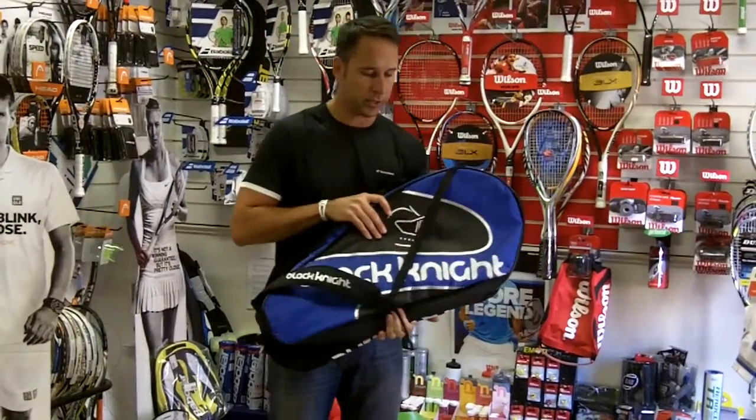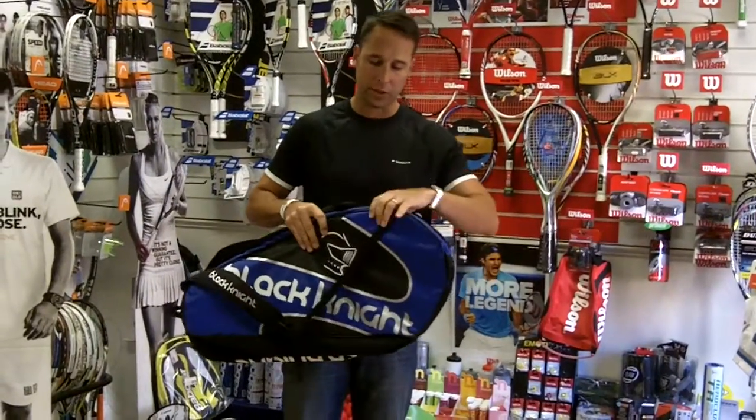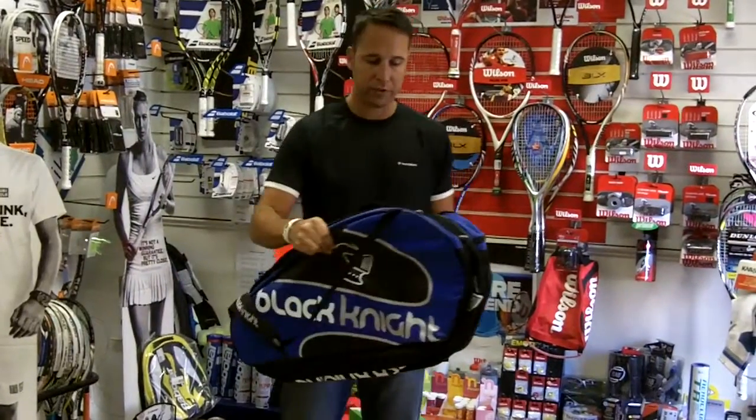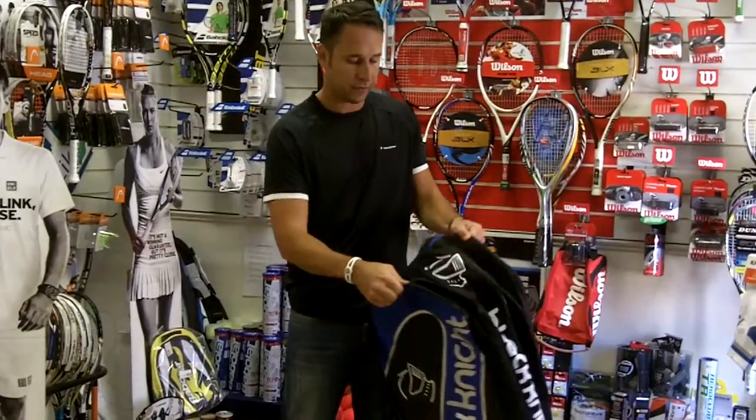One thing you notice with this bag is the pickup is extremely light. It's a very light bag and quite soft, so it does sort of condense down. So even though if you were to fill it, you would get quite a large amount of kit.